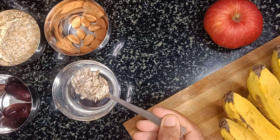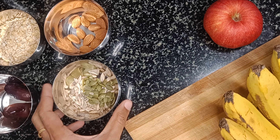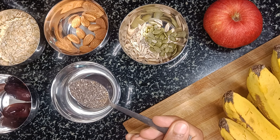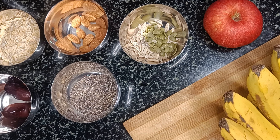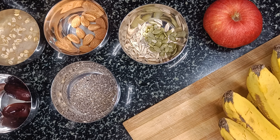Then take a teaspoon of sunflower seeds and a teaspoon of pumpkin seeds. Now take a teaspoon of chia seeds. Pour water into all bowls and soak them overnight.